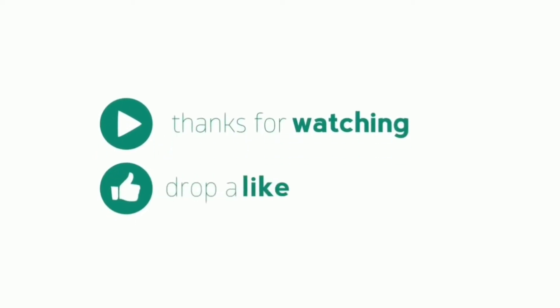Hope you love this video. Please hit the like button, and if you are new, hit the subscribe button. Thanks! We'll be right back.